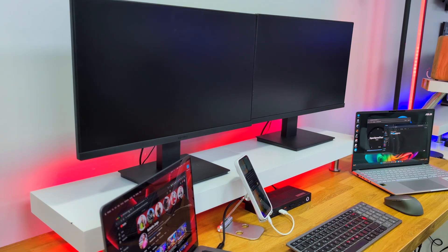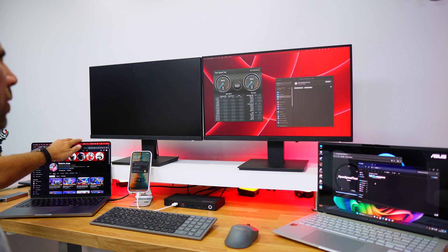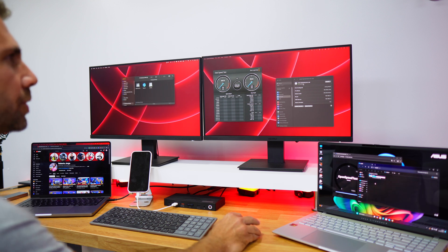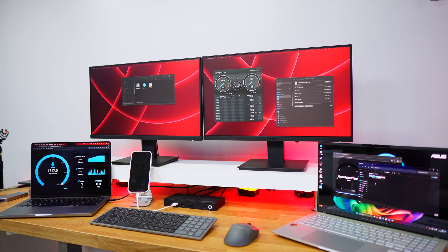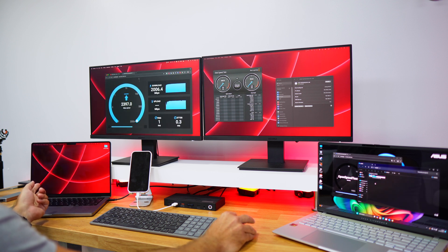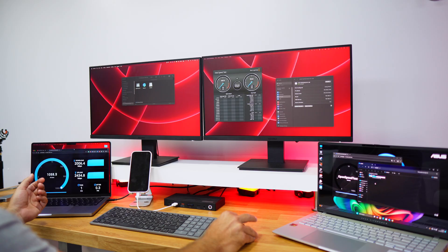Now let's connect the Thunderbolt 4 cable to the MacBook Pro with M1 Pro chip to test macOS. I've got the screens configured and we can check the 2.5 gigabit ethernet connection here as well. Running a speed test on the browser, we get more or less the same speeds as Windows — 2.5 gigabits available on macOS too. We're reaching around 2000 to 2450 megabits per second, which is a great result.